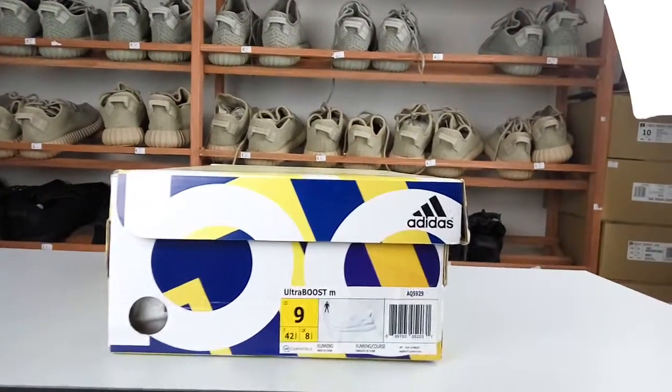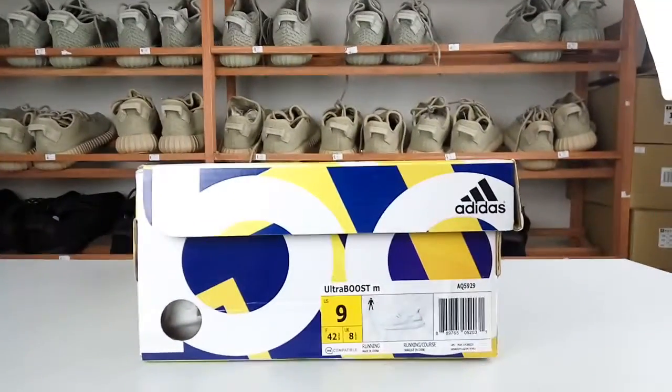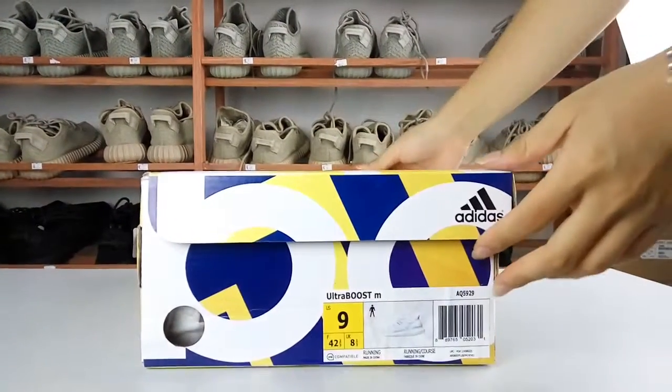Hi guys, have a nice day, I'm Candice. Today I will show you a new style suits Ultra Boost. You can see the box.